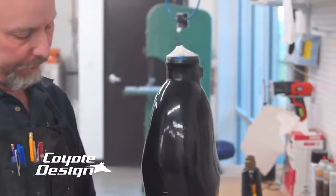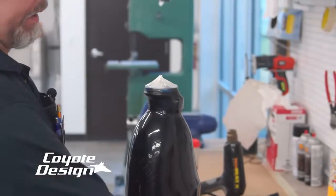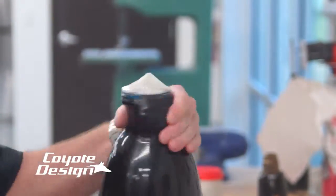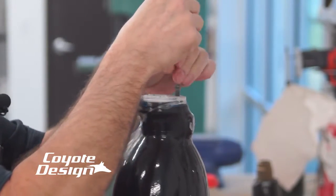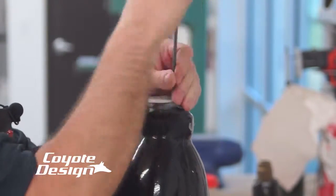We're done laminating and getting ready to cut it out. I'm going to take off my lamination plate, put on my pulling tool, cut it out, and pull the socket out of the cast. The one thing we did to make sure on this was letting it sit overnight so this epoxy resin would bond to the surlyn.